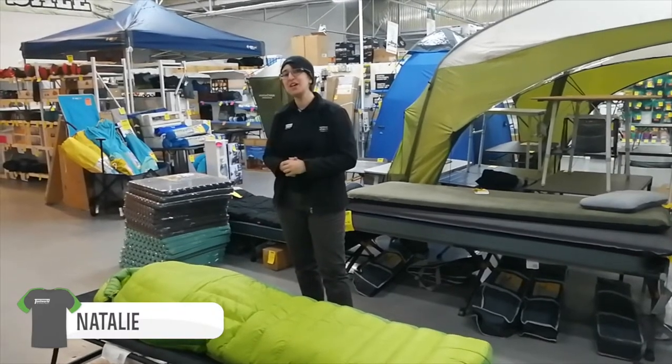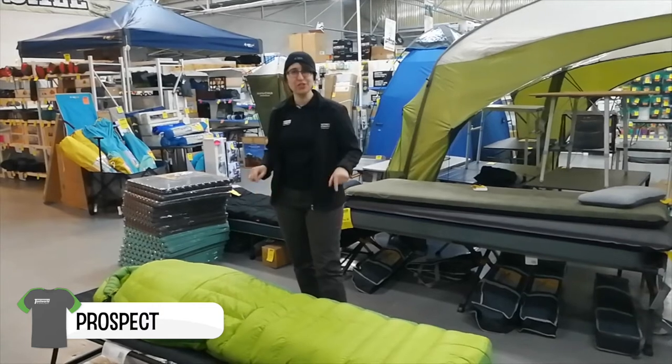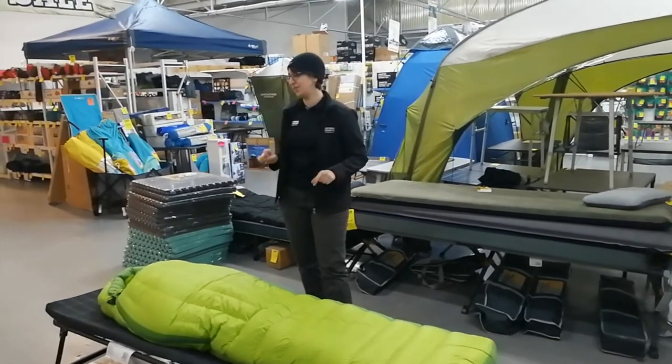G'day guys, Nat from Tent World Prospect here. Today we're going to talk about the Sea to Summit Ascent sleeping bag. This is the Gents 750 Loft sleeping bag in the Sea to Summit range.